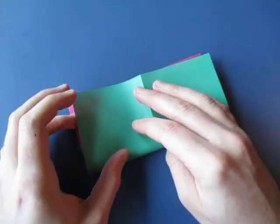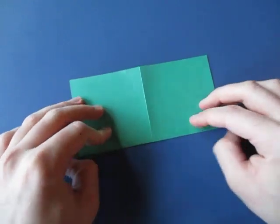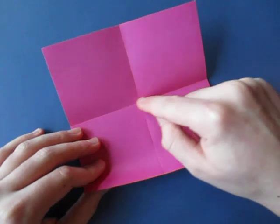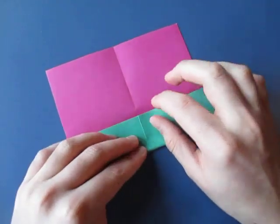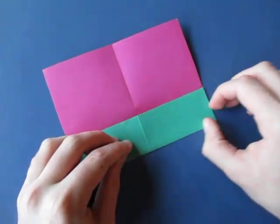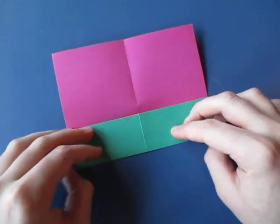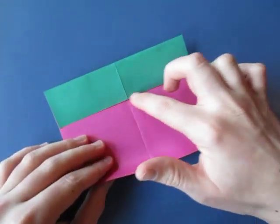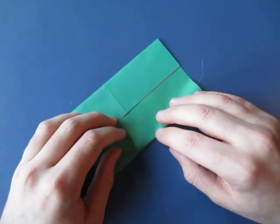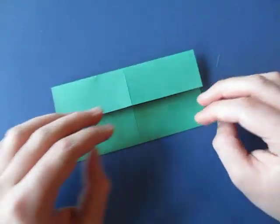And unfold, and fold in half the other way. And unfold, and now fold this edge to the crease. I think I'm going to end up with a green hexagon I think. Alright, now rotate and fold this edge to here.